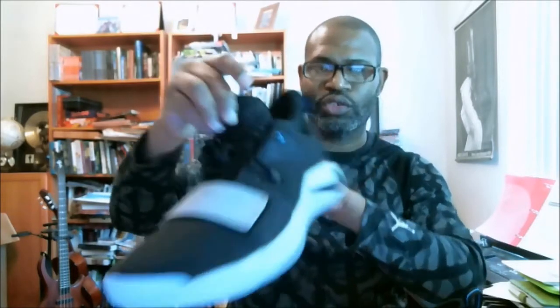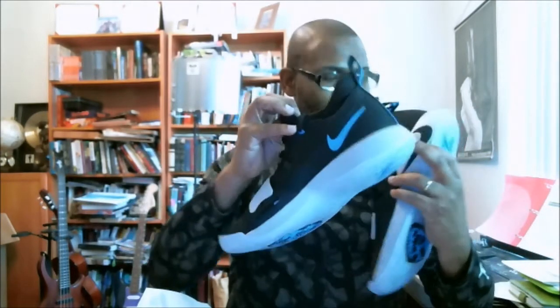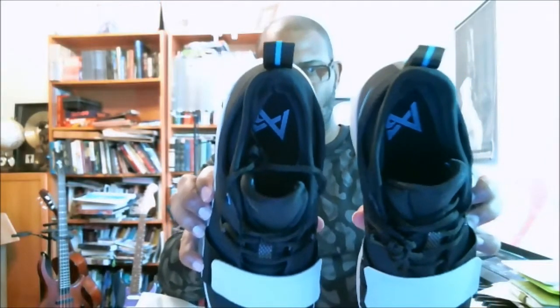You have the Paul George signature — that's on the right. And on the inside of the left, you also have the Paul George signature inside of the shoe. It's just PG on both shoes on the inside.